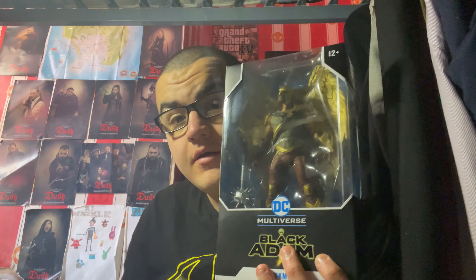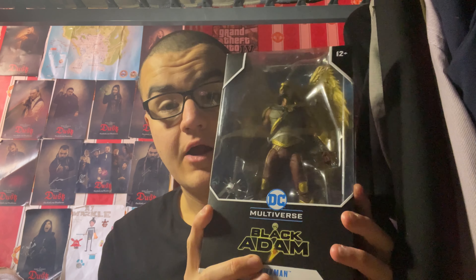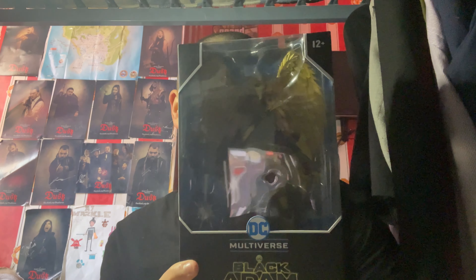In today's video guys, I'm going to be unboxing another figure from the DC Extended Universe franchise, from the DC Multiverse toy line by McFarlane Toys. This is for a character who made his debut in a movie from 2022 — definitely a character who I thought was very entertaining and one of the best parts of the movie he was in. And this is a figure of none other than Hawkman, as he is portrayed by Aldous Hodge in Black Adam, the movie from 2022.